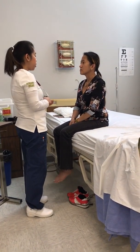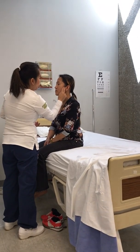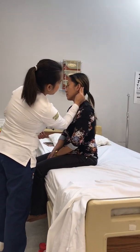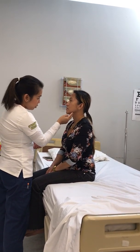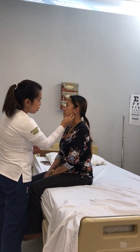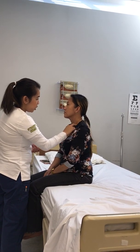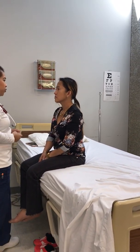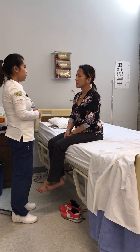Now I'm going to assess your cervical lymph nodes. I'm palpating the preauricular, postauricular, occipital, submental, submandibular, jugulodigastric, superficial cervical, deep cervical chain, posterior cervical, and supraclavicular nodes. Any pain on any of those? No. Cervical lymph nodes are non-palpable and non-tender.